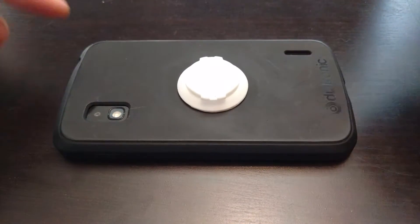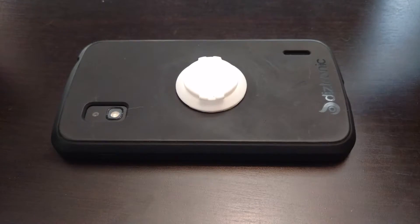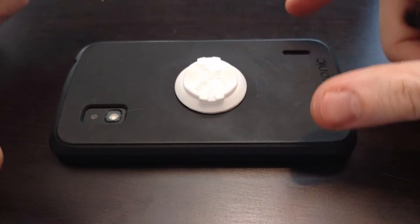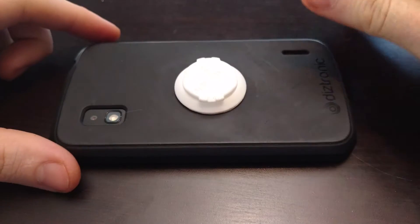It lets you use anything that you want instead of the Garmin GPS. I've got it stuck on the back of my phone, but you can put it on a light or a camera or anything like that.